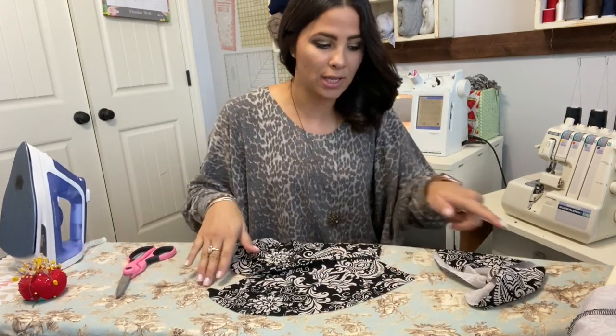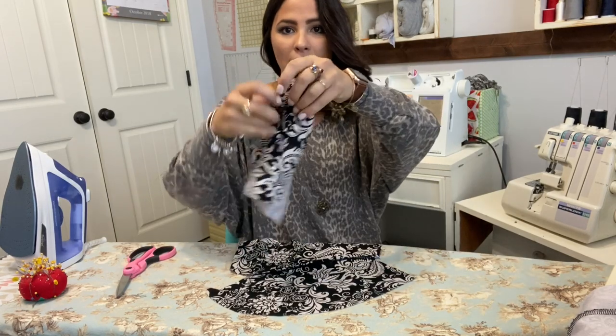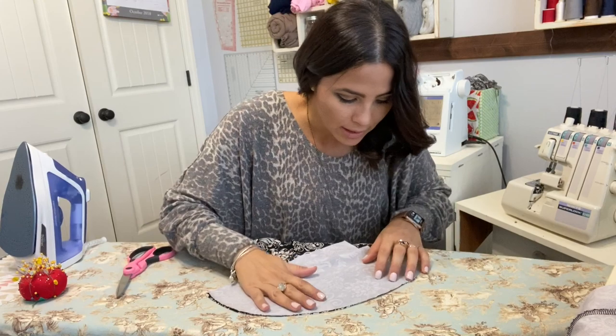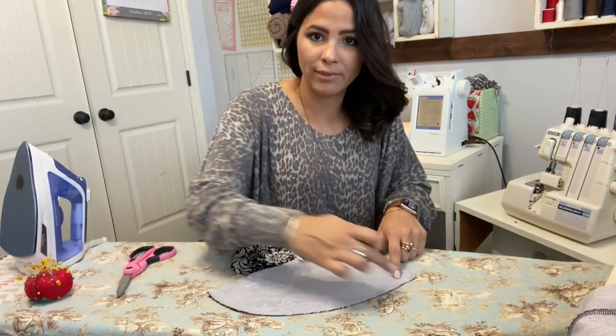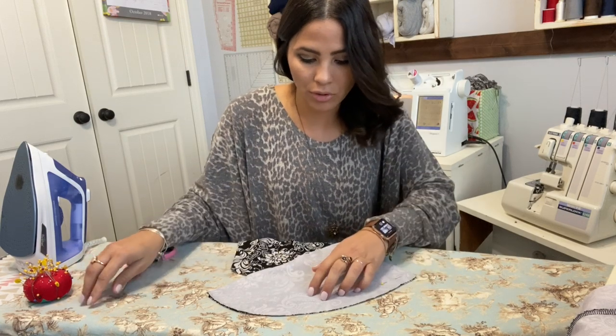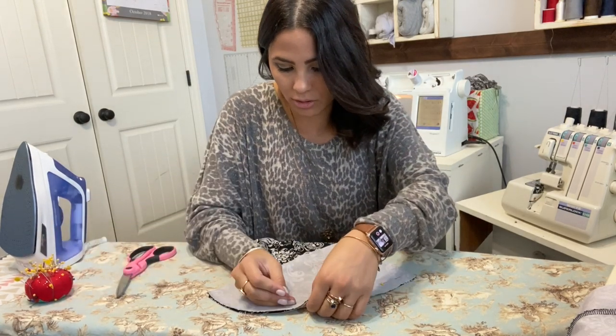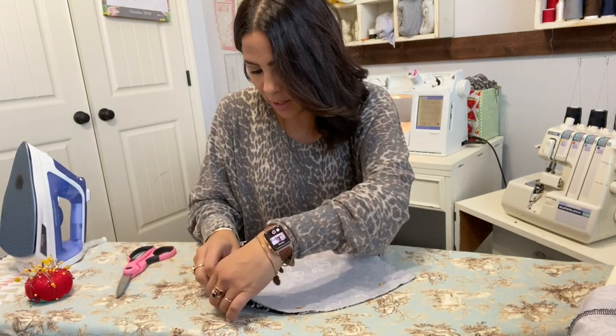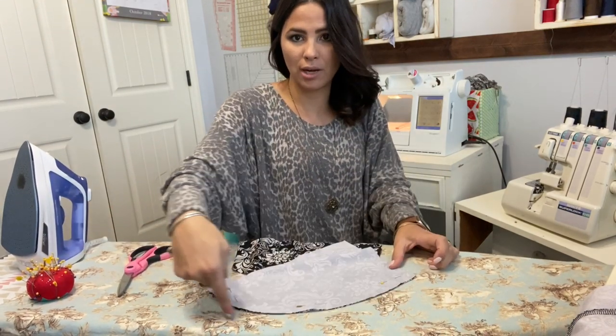I'll pull it out like this and I'm going to grab my pocket outer and place it right on top, matching it at that raw outside edge. We're going to sew them together — sew that raw outside edge together, and sew right around that pocket edge.